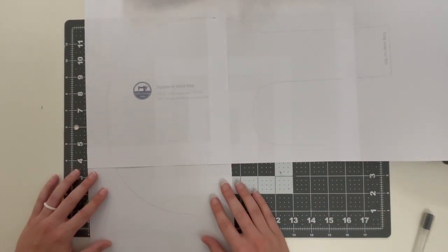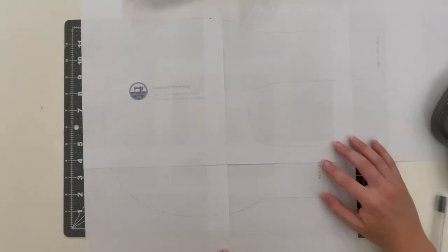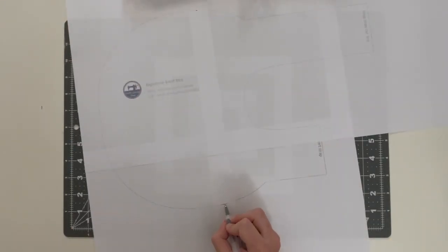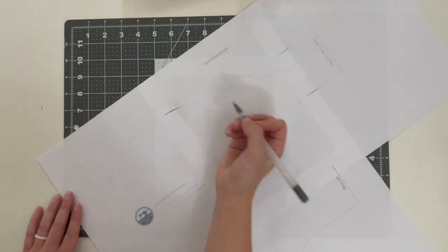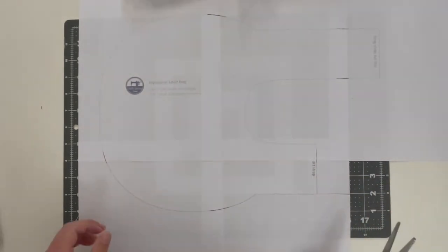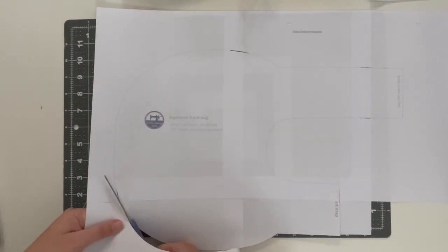When you see me picking up the pattern piece, I'm actually holding it up to the light so I can line up those dots. That way when I cut it out it will be all one seam. I put those dots there just so it's easier to see through the layers of paper. You just tape it all together like this, sure up those lines, and then cut it out. Make sure you're not using your fabric scissors for this part — it's kind of like arts and crafts from when you're a kid.